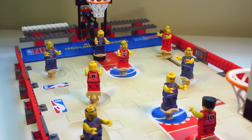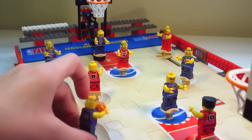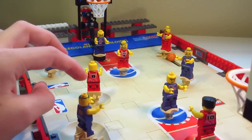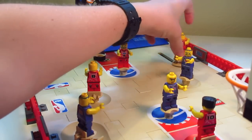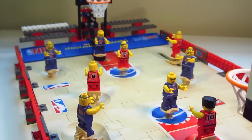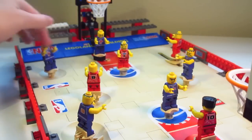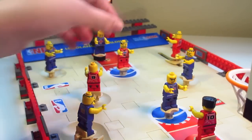This game is not super fast-paced, as you can see when passing. It's not like the LEGO Soccer sets, which I might review in a bit — those are a little bit faster-paced. With LEGO Soccer you go boom and then take the other guy and hit it real quick. I'm sure a lot of you have actually never seen this set because this was a long time ago.